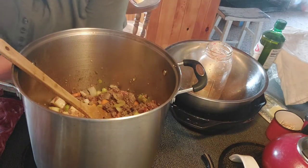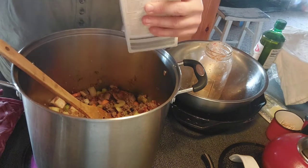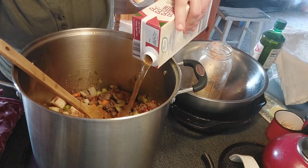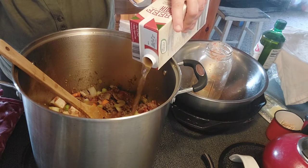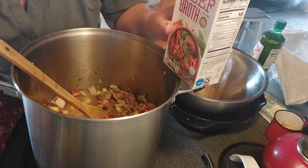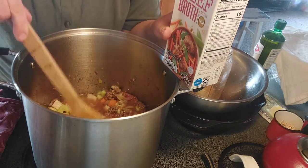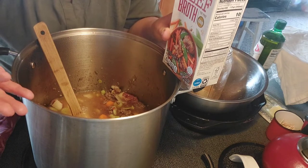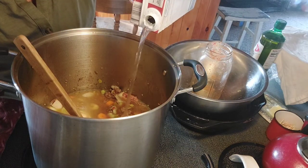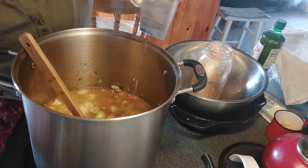Now we're going to add in our liquid. I have a full 32 ounces of beef broth and we're going to add this whole thing in. I don't think I'm going to use a whole other container of beef broth — I'm going to fill this container with water and just add it as we go, probably about half more water, and then we'll see if we need more broth as we're cooking. Depending on how brothy you like it — if you like it more like a stew or a really liquidy soup — this is complete preference.